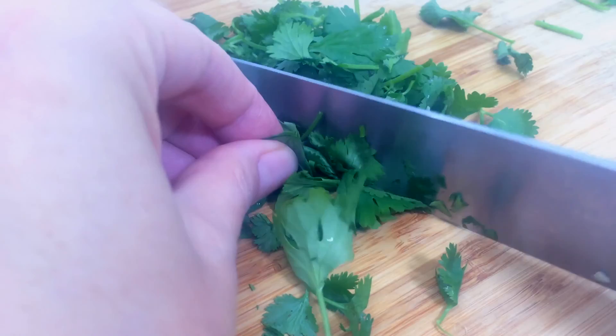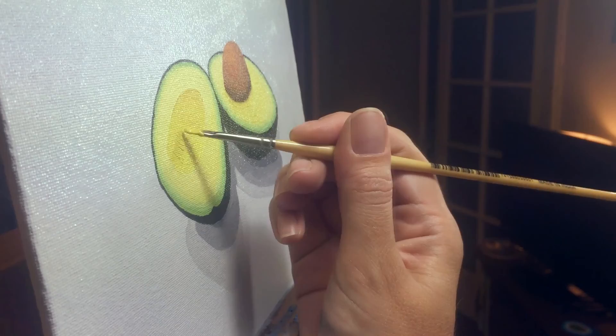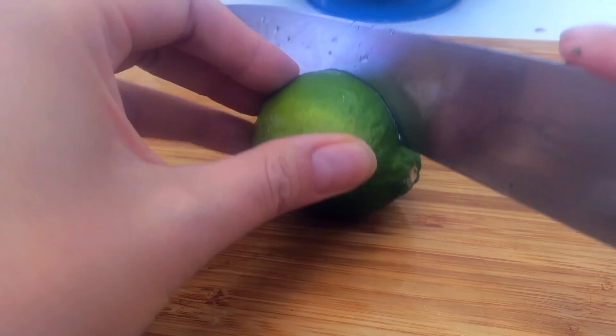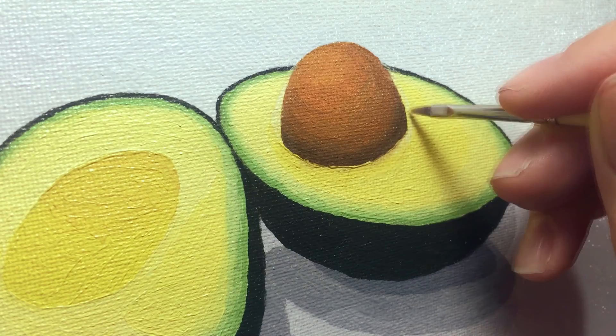Then I cut up the cilantro — I like to use a lot of it, so if you have a genetic aversion to it, sorry. Then I touch up some of the black parts with the green I used earlier, and touch up the yellow parts because now that I've added darker colors I want them to pop a little bit more. Then I roll out the lime to make it easier to juice, and slice it in half lengthwise — if you're not using a juicer this is the best way to get the most juice out.